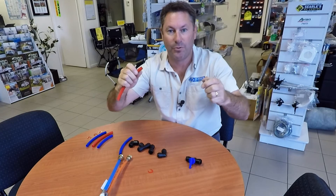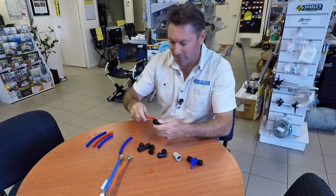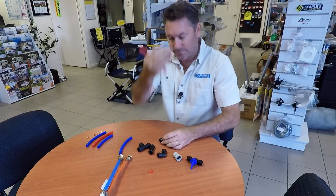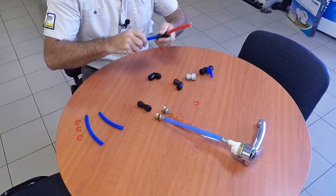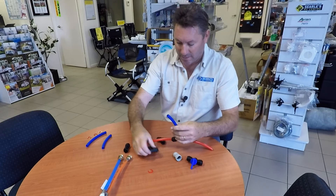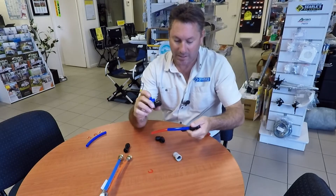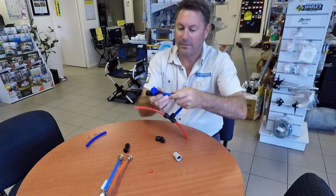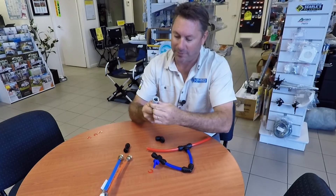So we've got a range of different fittings used in your caravan or motorhome. This is called a John Guest elbow - that's for when you want something going along a wall and then up, or on an angle. We've got a T-join for when you've got two bits of pipe coming in together. There's a little gate valve so we can push that on and turn the flow of water on and off. And as I showed you before, we've got that threaded fitting which is normally used on a hot water system or on a tap.